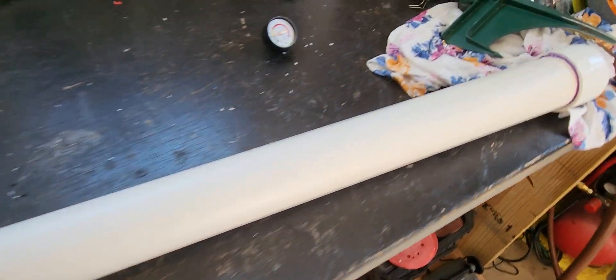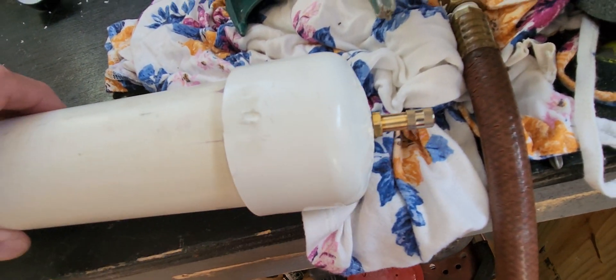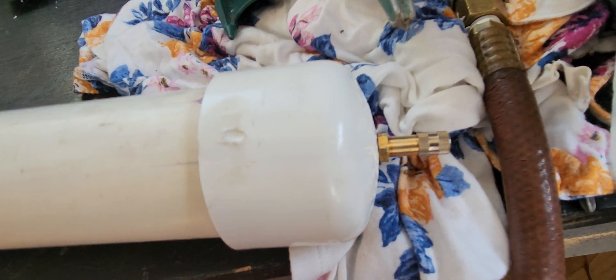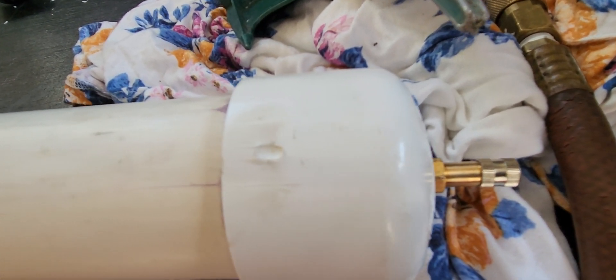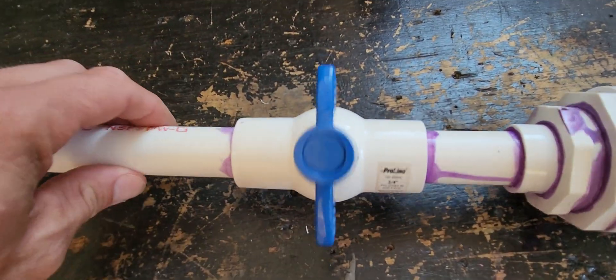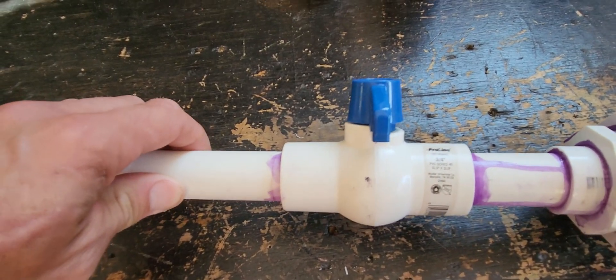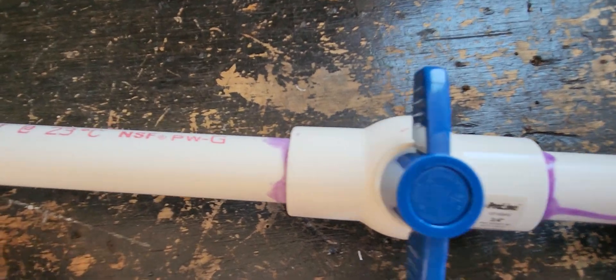My very own bazooka. That's held on with glue and a nut on the back, so that should not go anywhere. I'm not happy with the ball valve — it takes too long to turn. I need an instant release of pressure for a better shot.